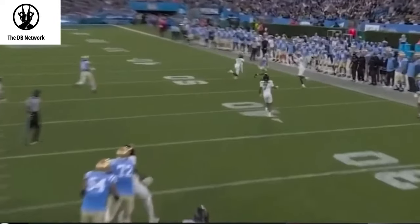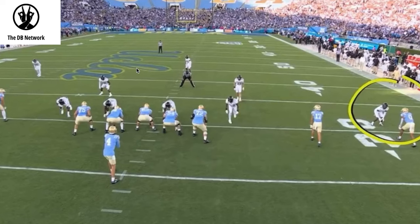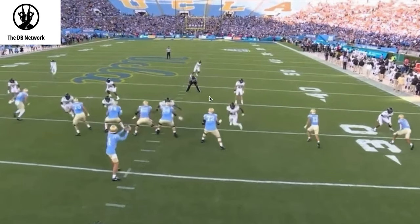He does a good job of high-pointing that ball for the interception in cover two. Now let's try to find the safeties on the second play. What are they doing on the snap? He takes a 45-degree exit angle, he takes a 45-degree exit angle — this should tell you cover two. And look at his eyes: he's catching the ball, he should see these safeties.